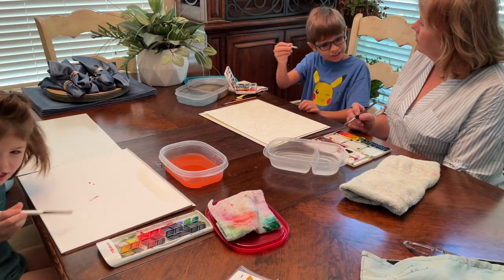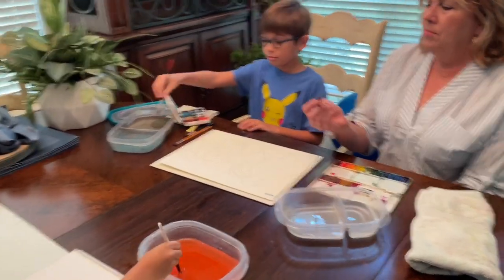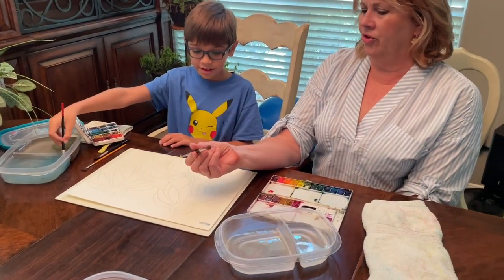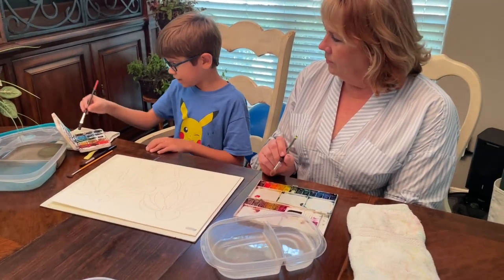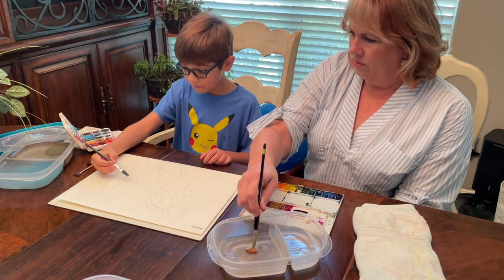I'm going to start with a lucky brush. Your lucky brush is a flat brush? My lucky brush is a round brush. I've got one too. I'm going to start with a little light blue for one of the petals.